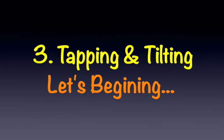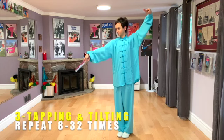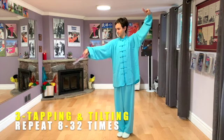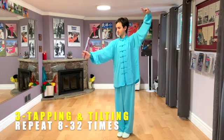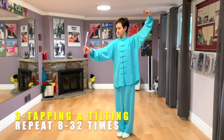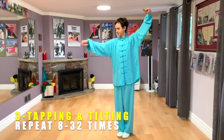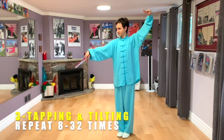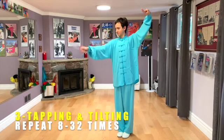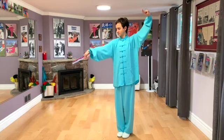Let's begin. Ready? Go! 1, 2, 3, 4, 5, 6, 7, 8. 2, 2, 3, 4, 5, 6, 7, 8. 3, 2, 3, 4, 5, 6, 7, 8. 4, 2, 3, 4, 5, 6, 7, 8. Finish.